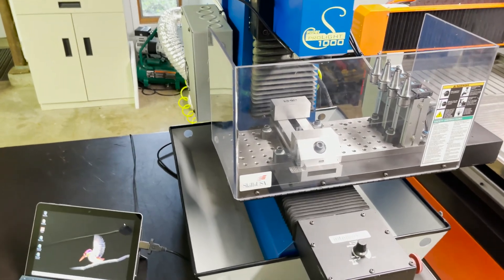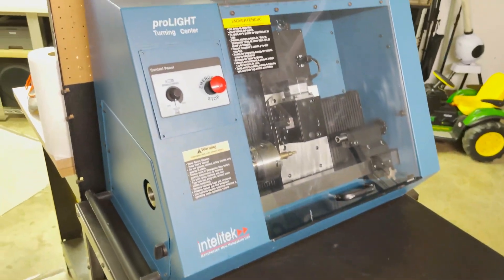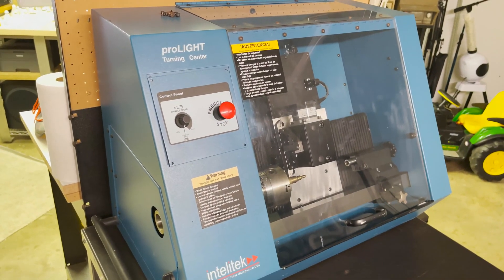With this project pretty much complete, it's time to start working on the lathe and see if I can figure out how to set it up.